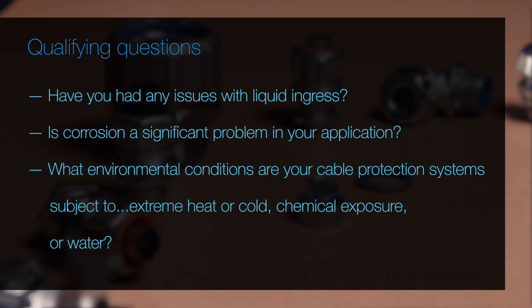What environmental conditions are your cable protection systems subject to, such as extreme heat or cold, chemical exposure, or water?